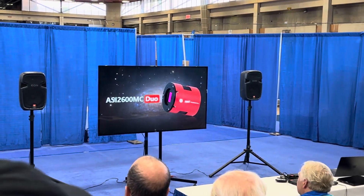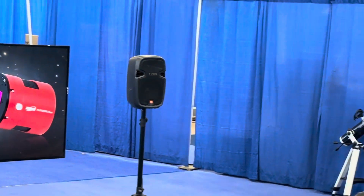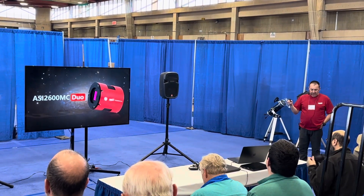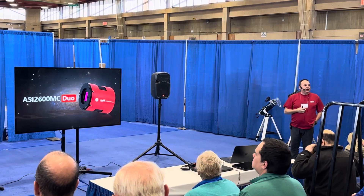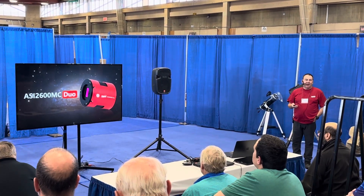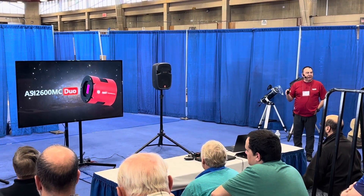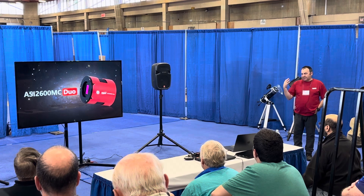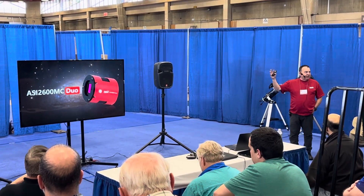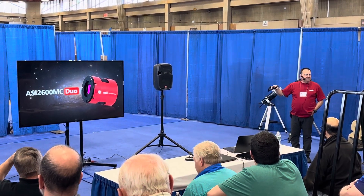At last NEAF we also announced this camera, the ASI 2600 MC Duo. What we're trying to do here is integrate the guide chip as well as the main imaging chip onto the same sensor axes. One benefit is it's connected internally, so you don't need a guide scope, you don't need an off-axis guider, and you don't need extra cabling.